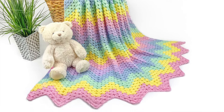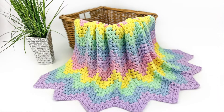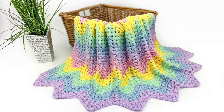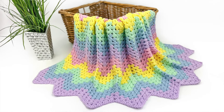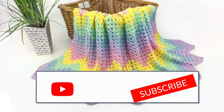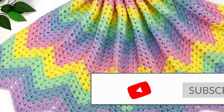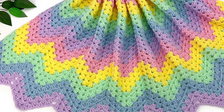Thank you so much for watching this tutorial! I hope you enjoy making this blanket. I'd love to hear from you — what colors you're using, who you're making your blanket for, and if there's anything at all I can do to help, please let me know. If you enjoyed this tutorial, I'd be delighted if you could give it a thumbs up and subscribe to my YouTube channel. Thank you again and have a wonderful day!